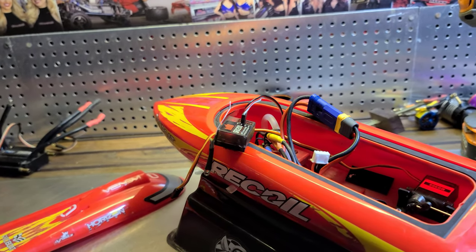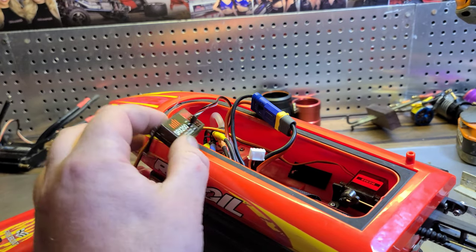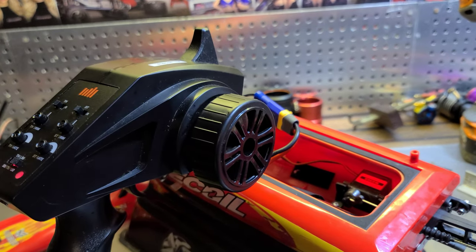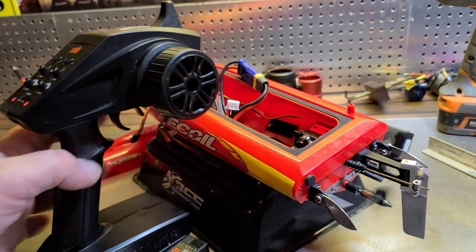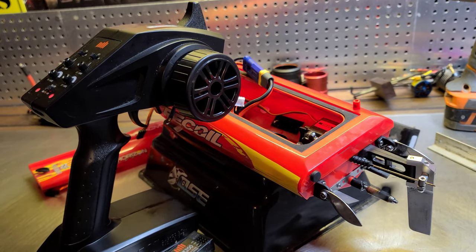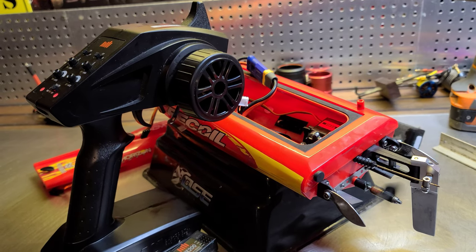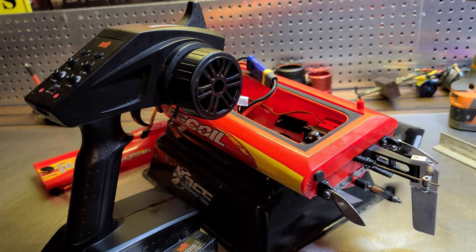I'm back at the house, about to troubleshoot the boat. I probably know what it is — it's probably this receiver here. Oh look, I'm not even touching the remote — did you hear it? I didn't touch it, and see that — it's just coming on by itself. That's what I was doing earlier. I was mad as hell.